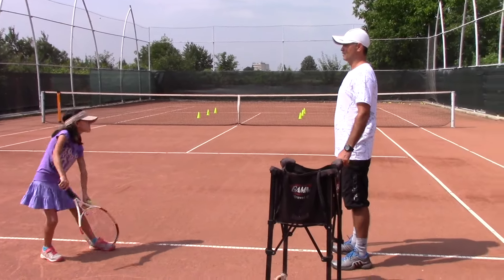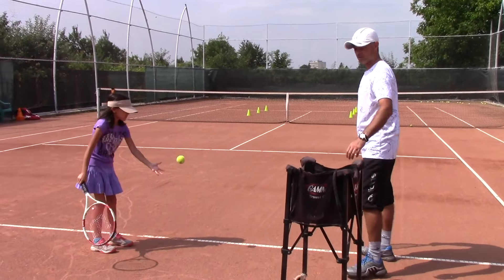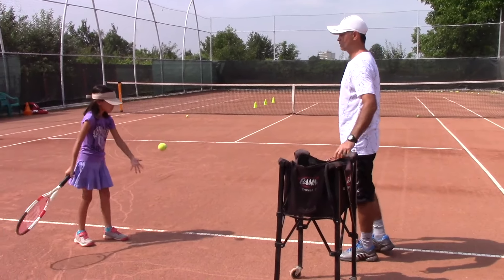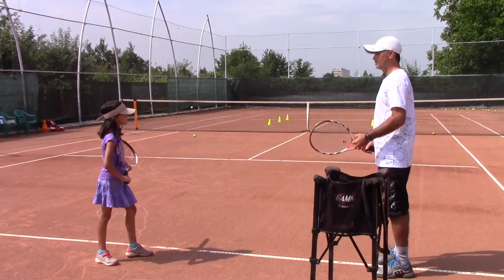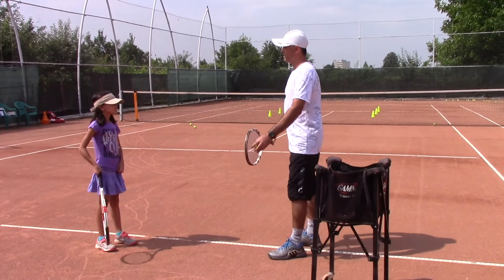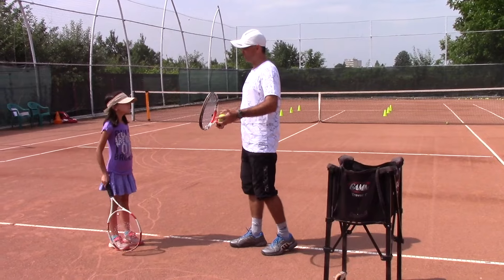That would be nice for what's coming next. Good — that was right on the line, we'll count that as two. Excellent, I like that — and your tossing arm was up and extended. Good job with the tossing arm, Bianca.